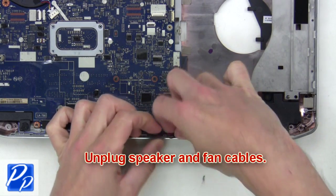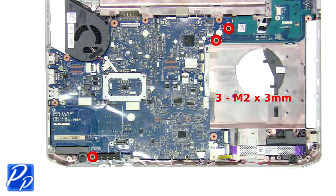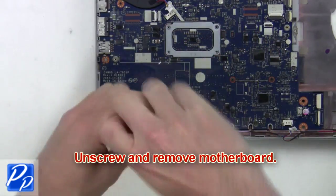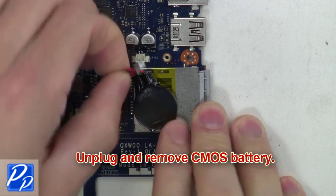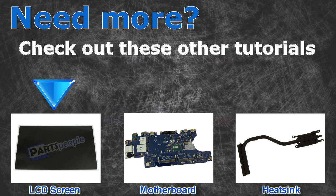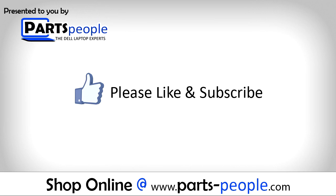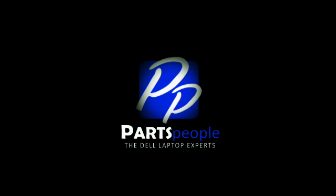After that, you're going to unplug the speaker and fan cables. Then unplug and remove the CMOS battery.